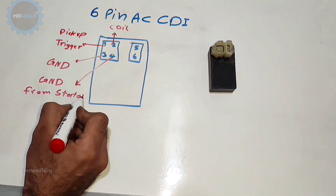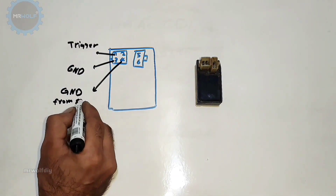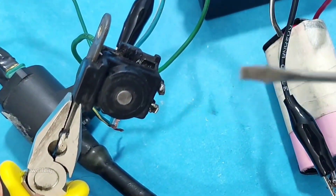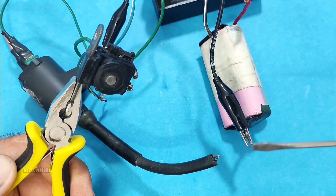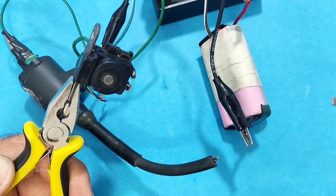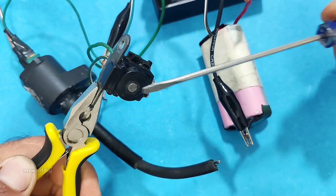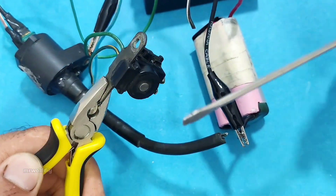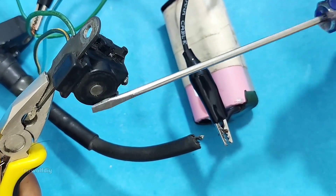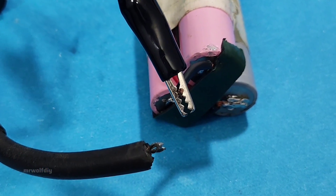If you don't know how to do this, I've already made a video about it — I put the link in the description. Then we trigger the pickup, the CDI discharges and sends about 200 volts to the ignition coil. If the ignition coil is in good condition, you should see a strong spark. The color and sound of the spark show how healthy the coil is.